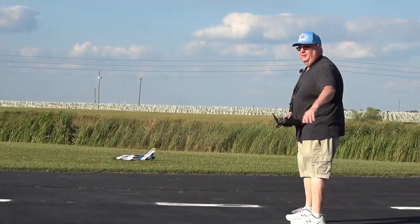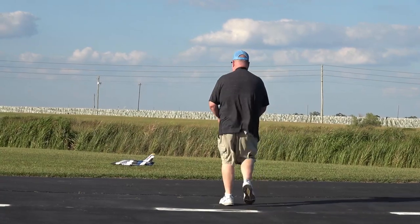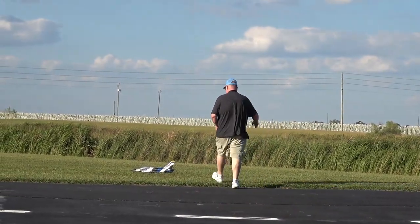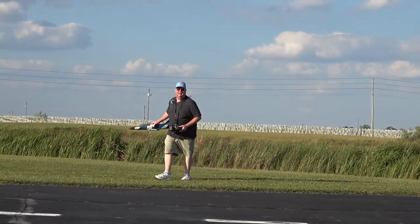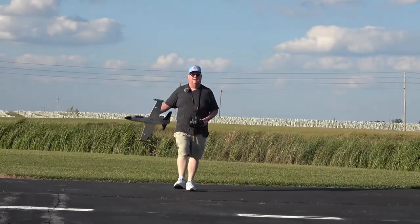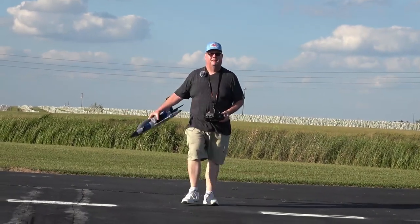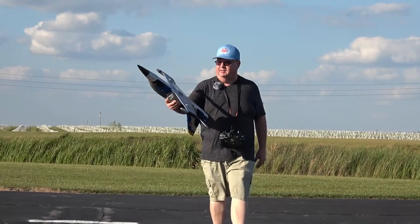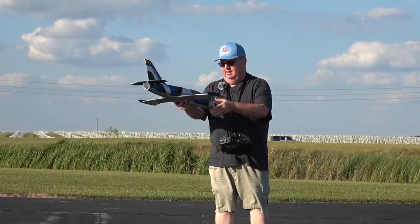On my second or third flight, I had that happen and she just went tumbling. Motor off. That's the nice thing about foam planes — a couple of popsicle sticks, some hot glue, a little bit of paint, a little bit of creativity using your brain. You can bring her right back and fly again. This thing's been beat up, crashed, and rough and tumbled so many times.